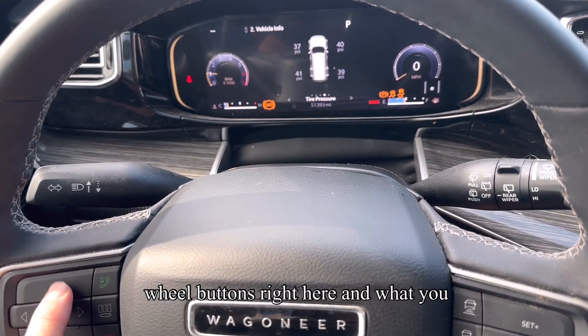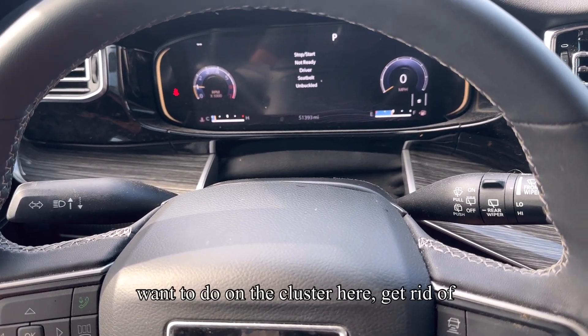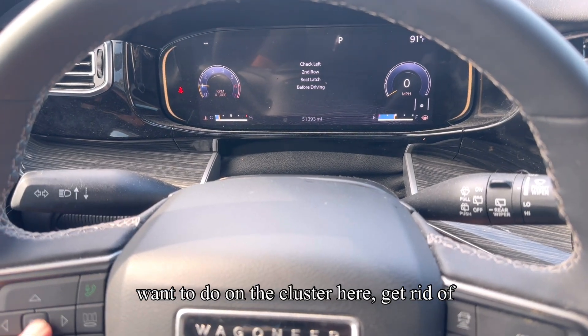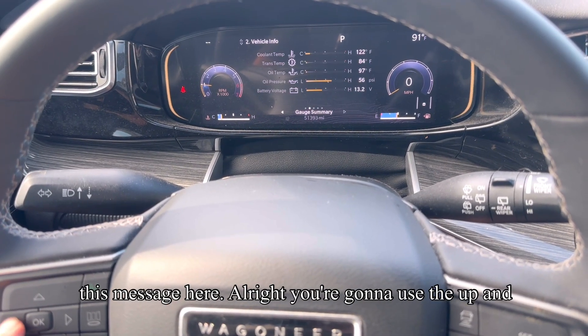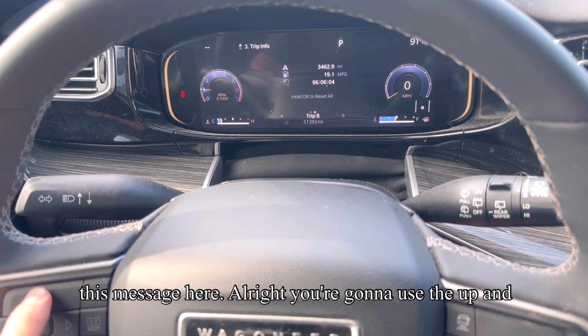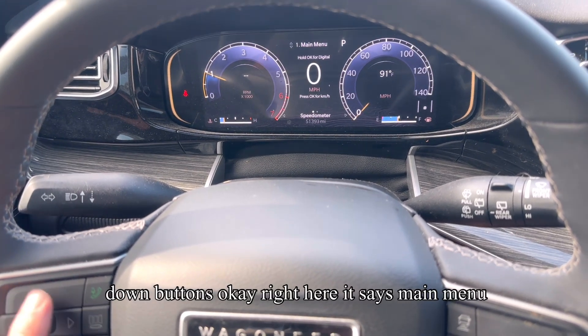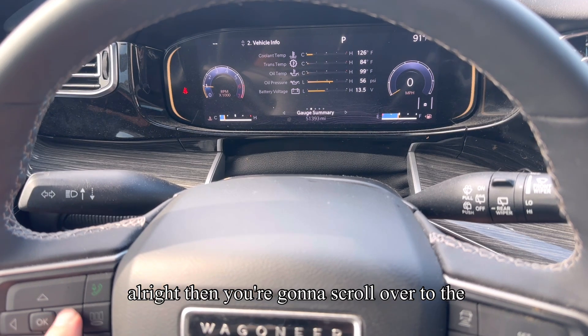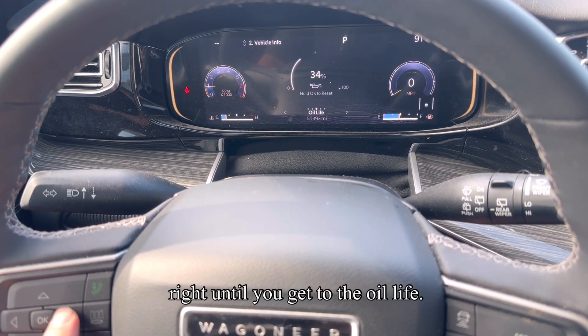You're going to use your steering wheel buttons right here. I'm going to the cluster here — get rid of this message here. You're going to use the up and down buttons. Right here it says main menu. You need to go down to menu 2, then scroll over to the right until you get to the oil life.